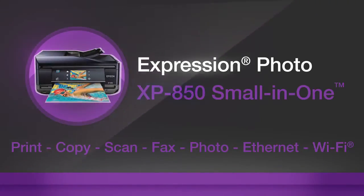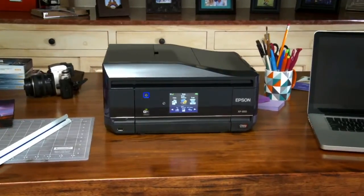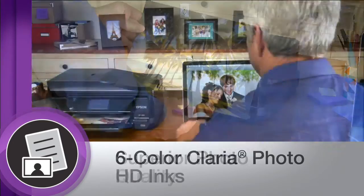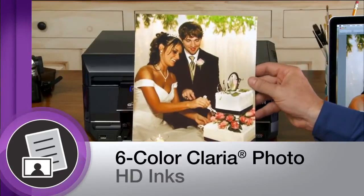Epson's Expression Photo XP850 small-in-one printer is designed for those who demand the best in photo quality. The XP850 delivers superior photo quality. Six-color CLARIA Photo HD Ink provides ultra-high definition prints with smooth gradation and amazing skin tones.